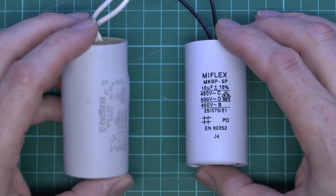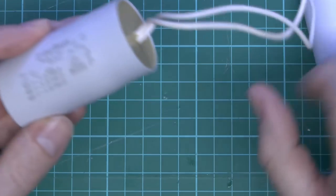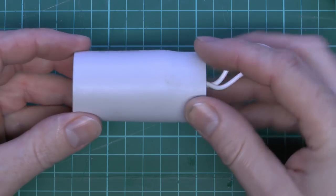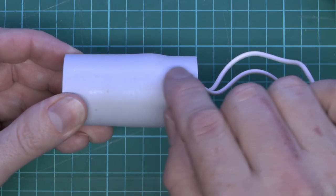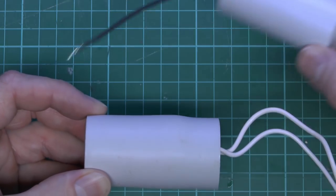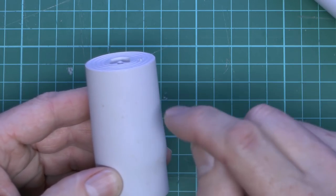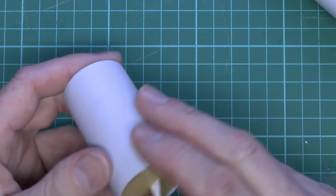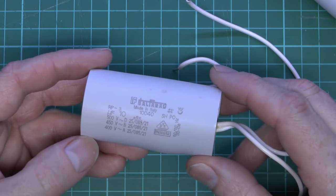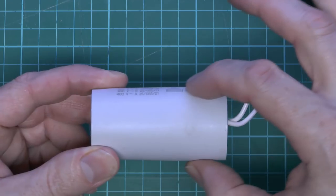I have another one here which is the same rating, but this one is actually busted — it came out of a piece of machinery. In a lot of cases you can just examine the thing externally and see what the problem is. On this one, if you look along the side, you can see there's actually a bulge, indicating internal failure — they should be perfectly cylindrical with no bulges whatsoever. Other failure signs include domed ends, burn marks on the side, or in more extreme cases the casing can split open entirely.